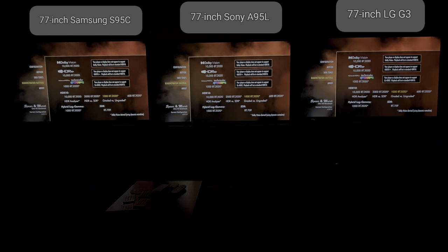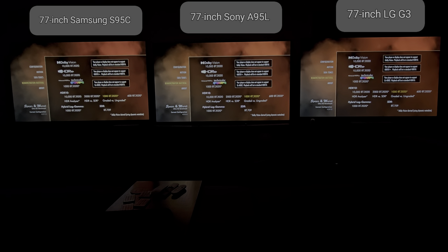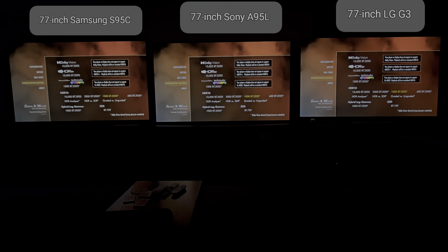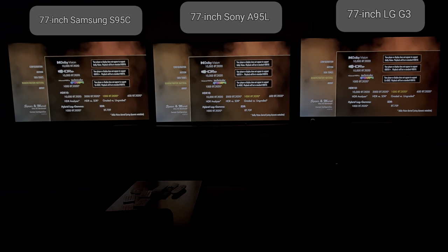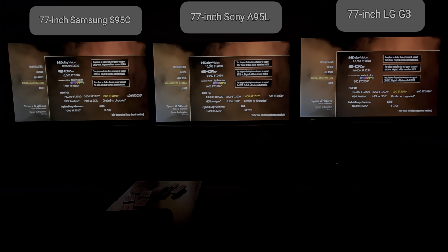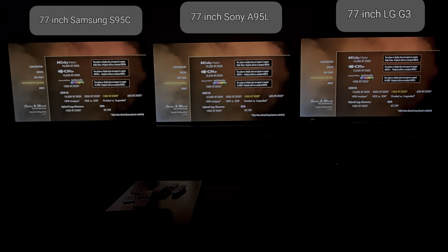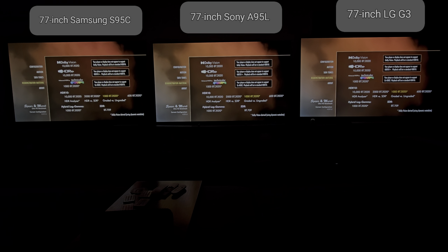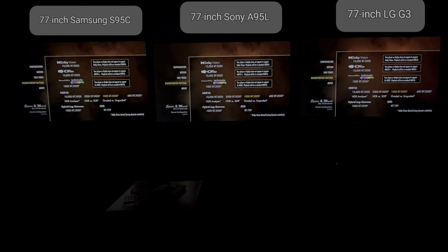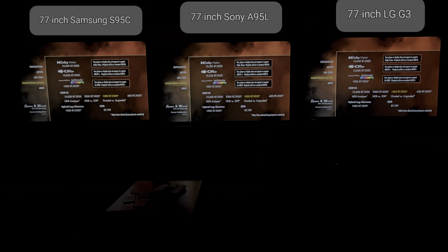I'm also turning off all of the extra processing or picture processing enhancements of each TV. Things like dynamic tone mapping are going to be off on the G3. Expression enhancer is going to be off. Contrast enhancer is going to be off. The S95C does have HDR tone mapping where you cannot turn it off — it's going to be on static. HDR tone mapping is going to be off on both the A95L. There's going to be no reality creation, no live color. The HDR format we're using is HDR10 and we're going to be in the 2020 color space.